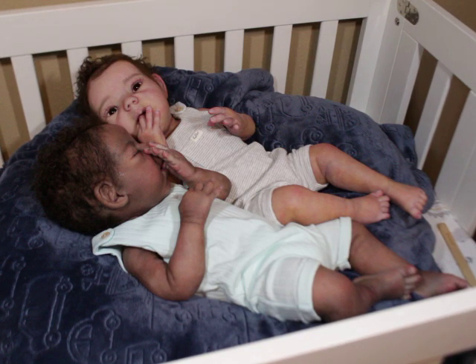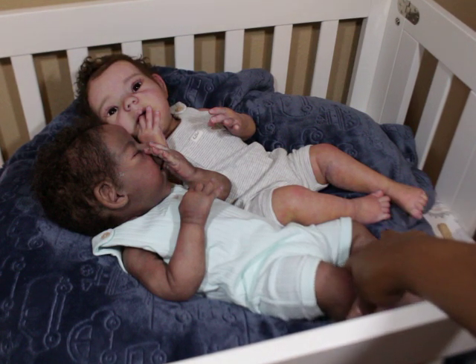As you guys know, this is Noah and Nigel. I've had Noah for about a year, and Nigel for a couple of months. One is the Willow Asleep and one is the Willow Awake. They're both completed prototypes — sculpted, painted, rooted, the whole nine yards — by Claire Teller.